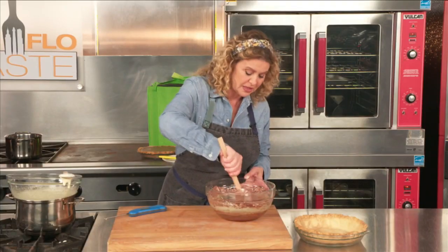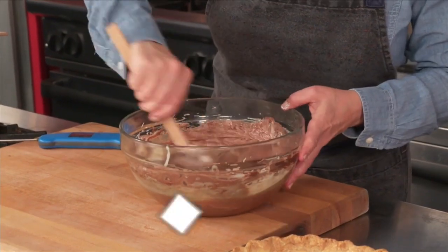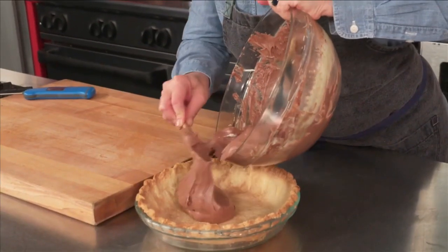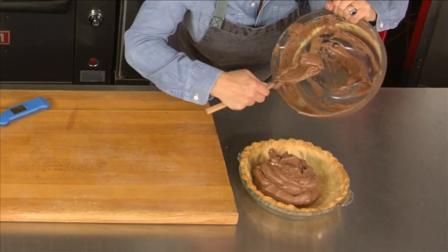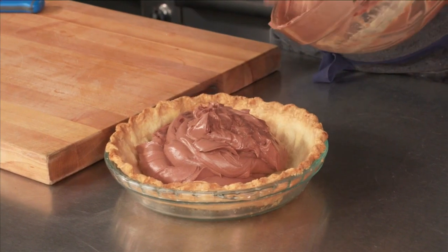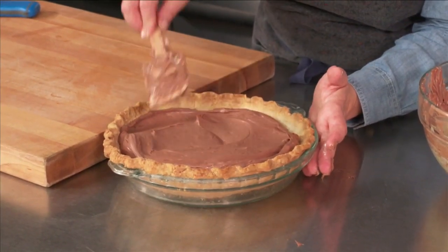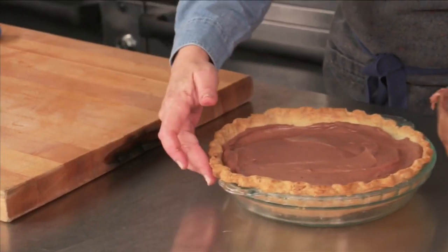If you're going through the trouble of making the filling, it's not that big of a deal to make delicious pie dough. You can find the recipe for that on our website at SofloTaste.com. Go ahead and fill your pie shell with this delicious, creamy filling. I have decided not to make any whipped cream topping or any meringue topping of any kind, because I just think that this pie kind of speaks for itself. You will need this to set in your fridge overnight because you want it to be really nice and cold and set so that you can slice into it.